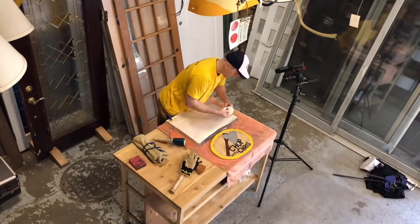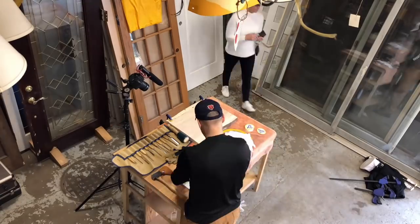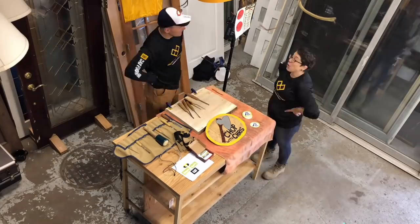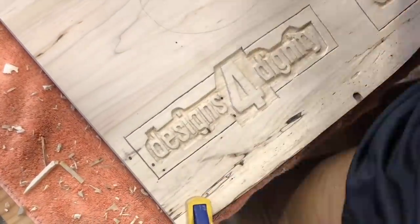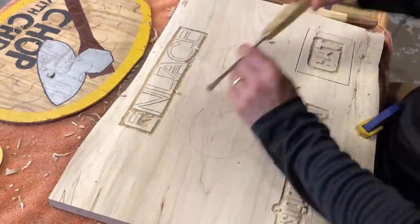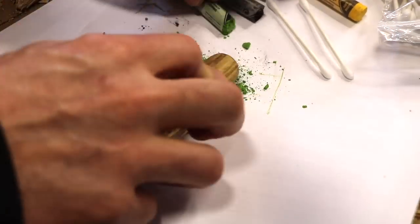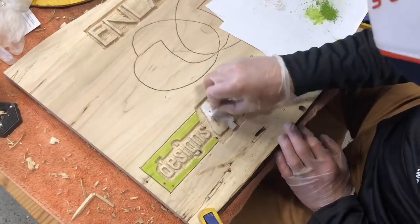My role was to carve a sign that Enlace would use in their office. I get everything set up and begin. I'm using spalted maple, which is a bit softer and easier to carve.